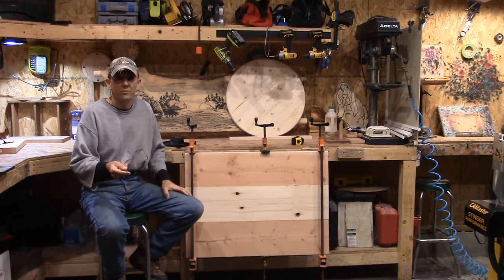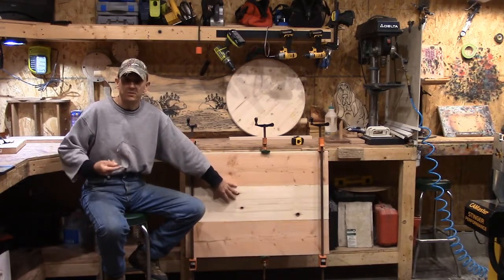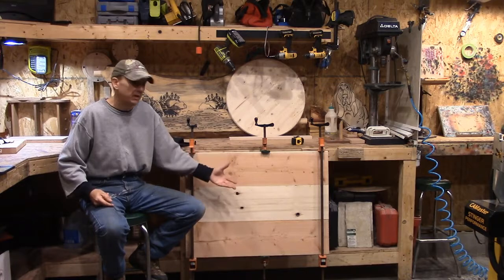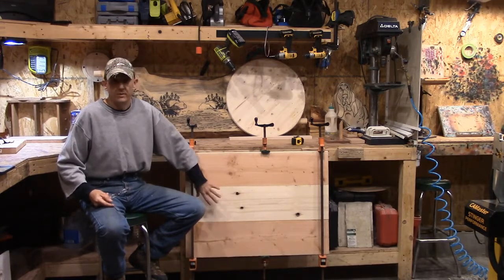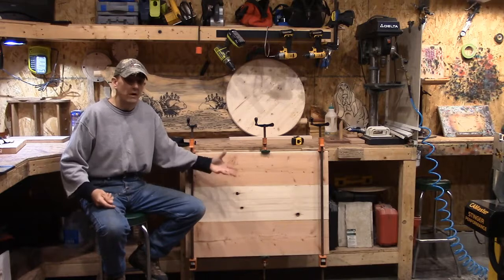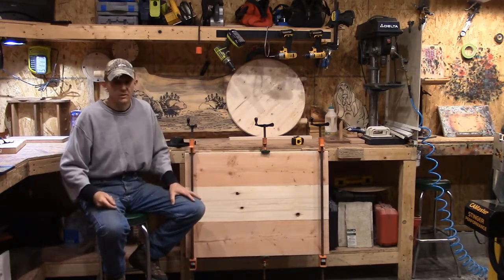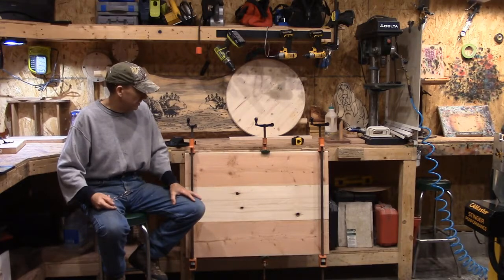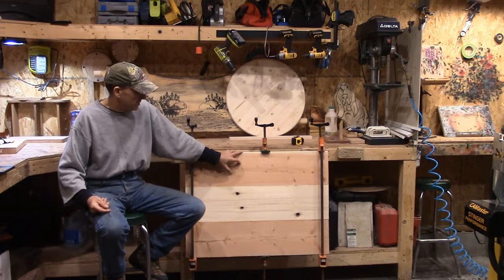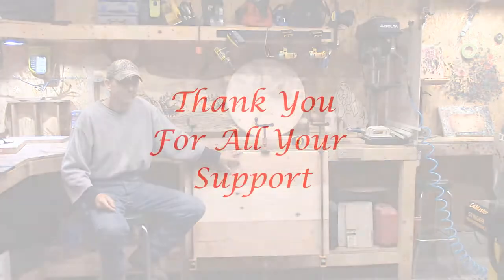We've got VCarve Pro coming up. We're going to make an oval, do a two-player track, and probably figure in some type of storage underneath the table to hold your cards. We're going to walk you through how to make your own pegs — the whole nine yards. Please stay tuned, everybody. We'll be right back and walk you through step by step.